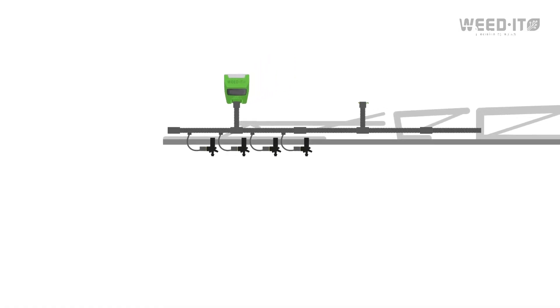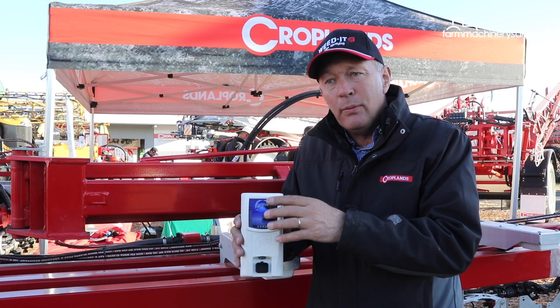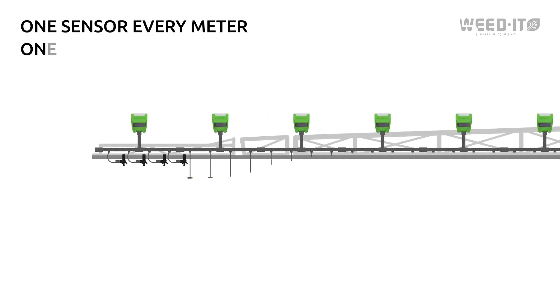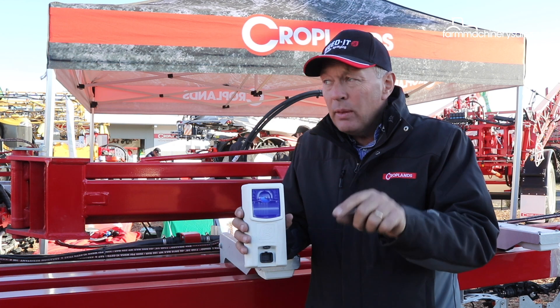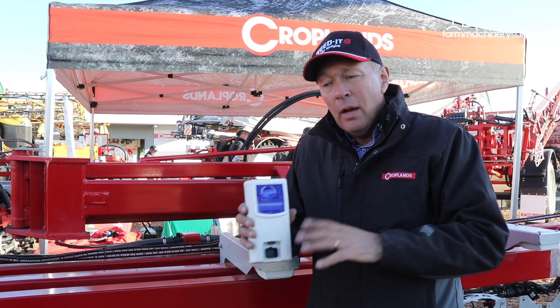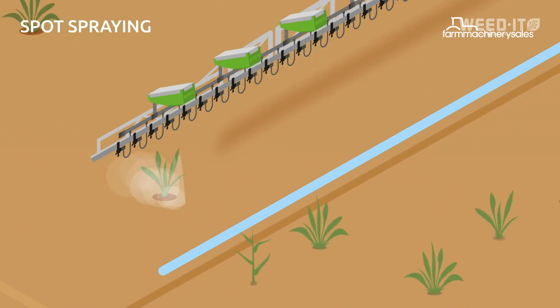The sensors are mounted onto trailing sprayer booms at one-metre spacings. We have what we call a channel that's 250 millimetres wide, and we're detecting weeds that are specifically in that channel. We then have a nozzle dedicated to that channel — a very narrow angle nozzle — so our chemical footprint is very small on the ground.